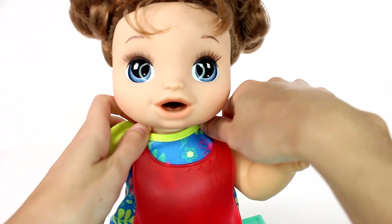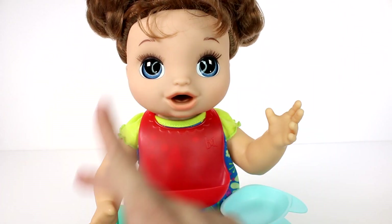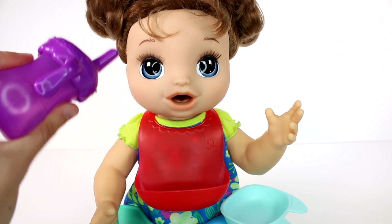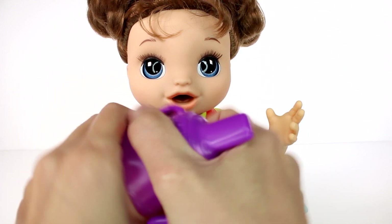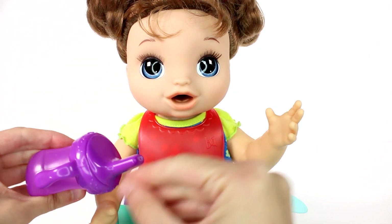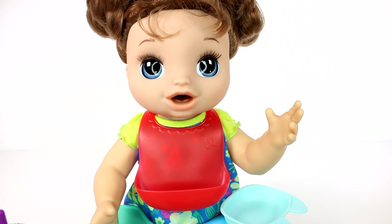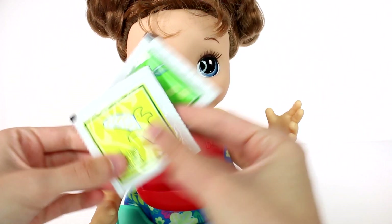We'll put the bib on like so. We have our extra diaper, and then we have this bottle which is a little squeezy bottle. I'm not sure if we fill it via the top or suck it up through the bottom, but regardless we have our bottle. And then we have our two packets of food — we have the peas and we have the bananas.